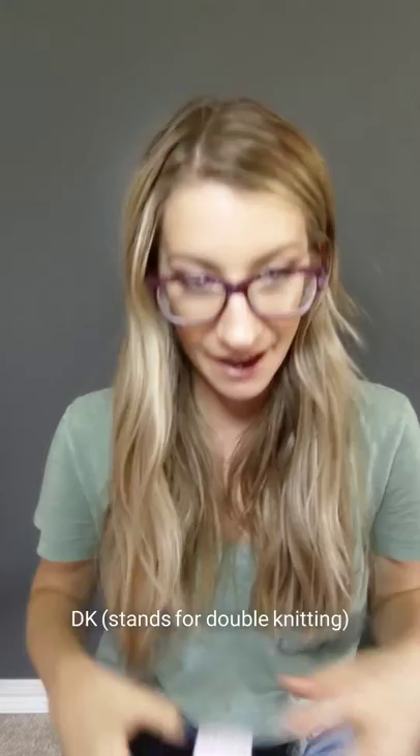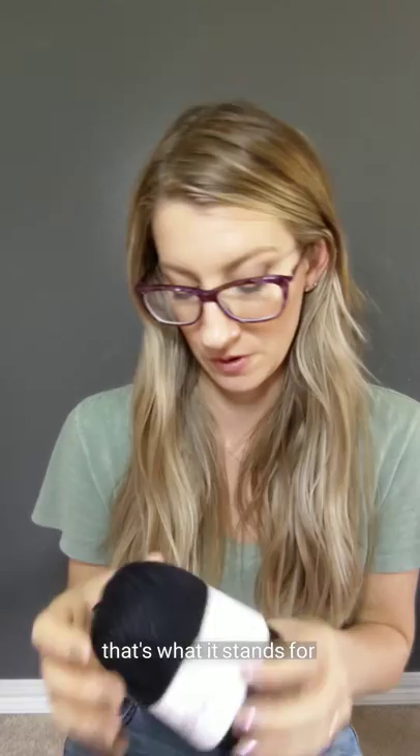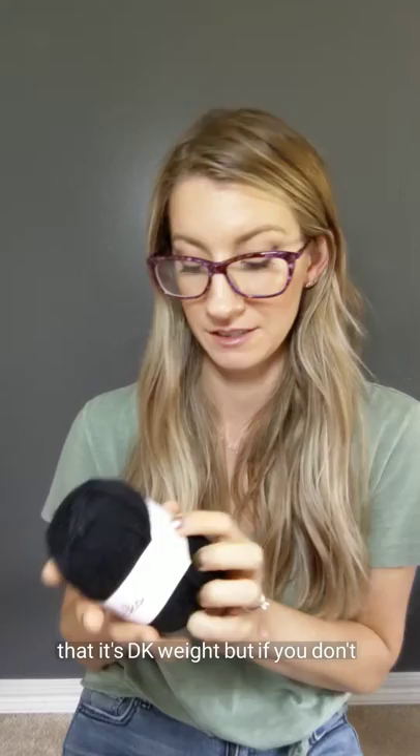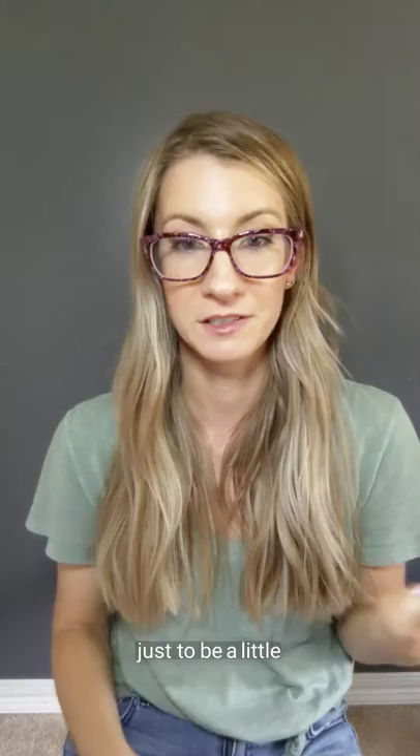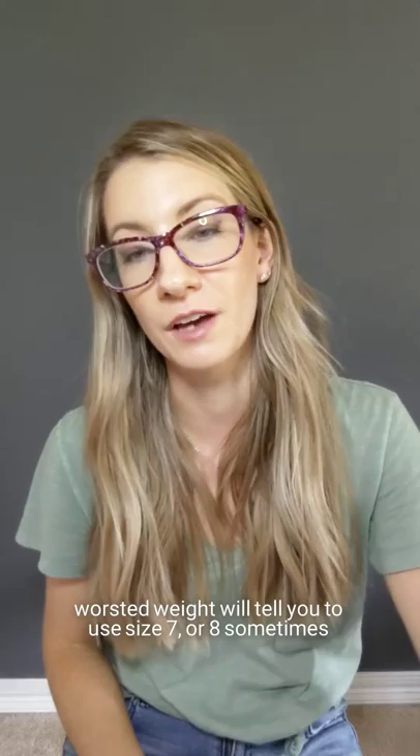DK, which stands for double knitting. You can use it for more than just double knitting, but that's what it stands for — I didn't know that for a long time. This one also says it right here on the label that it's DK weight, but if you don't have that, again, look for the needle size. This one says US five to seven, and sometimes DK weight yarn will say size six. This one says five to seven just to be a little more free spirited, I guess — it's DK.